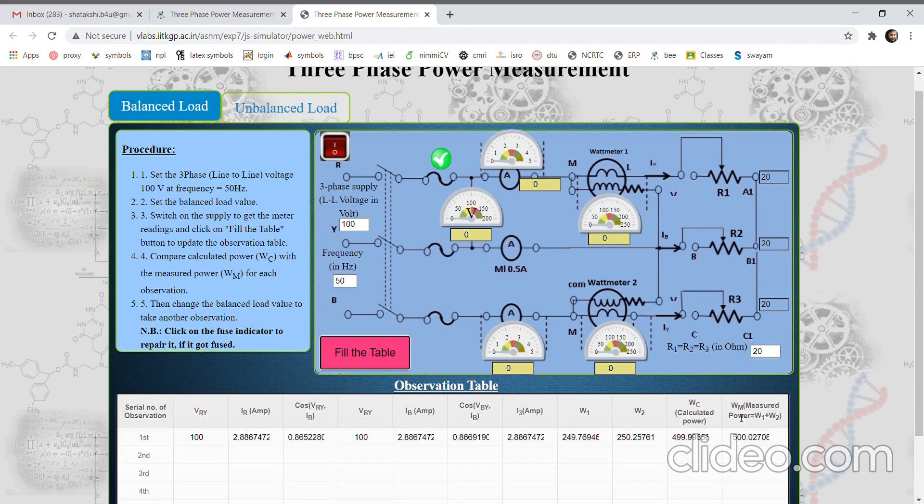We can also calculate using the line voltage and line current to cross-check or verify the power being measured by the two wattmeters. Here we can simply use the formula 3·V_phase·I_phase·cosφ, or √3·VL·IL·cosφ. cosφ is unity in this case because this is a purely resistive load. The voltmeter reading can be used for line voltage and this is the line current.